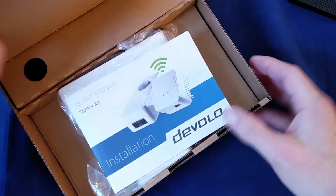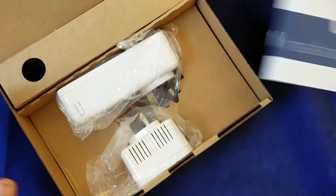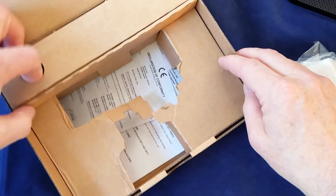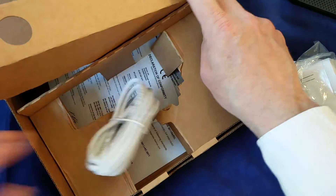So let's take a look and see what's in the box. We've got the usual instructions for the starter kit, and then we've got two adapters. There are also some bits of blurb on the bottom, and there's also a network cable.